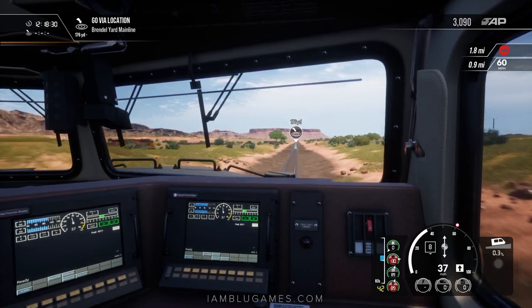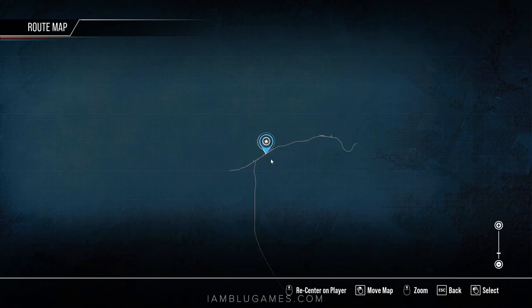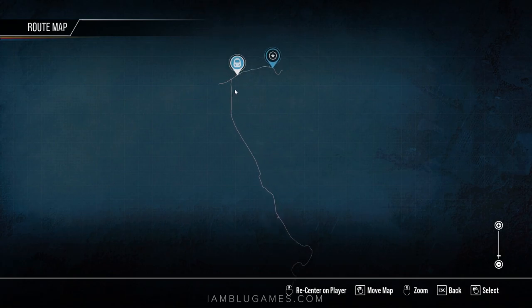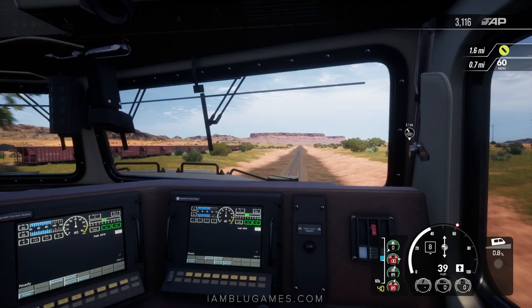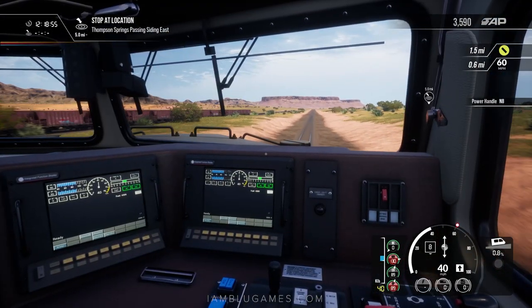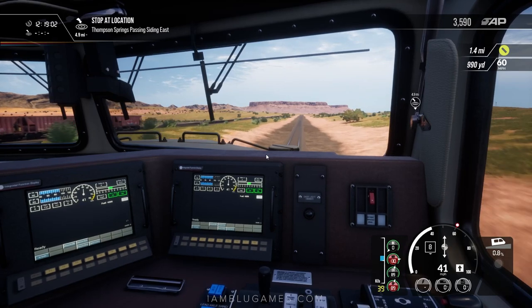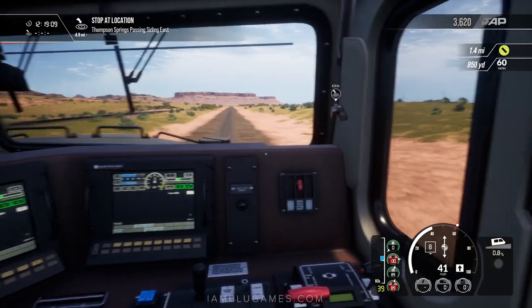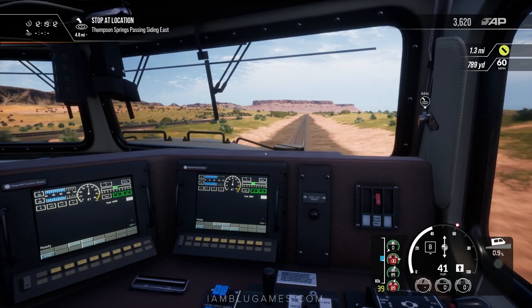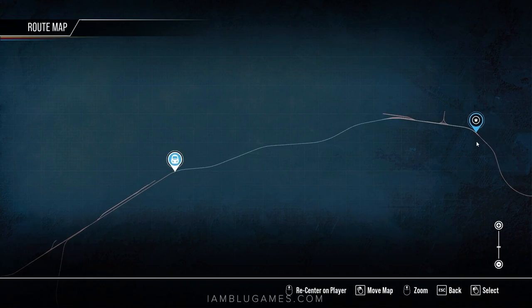We've been driving about 25 miles per hour throughout the majority of this leg. Looking at the route on the map, all of that southern section was around 25 miles per hour, which was the majority of the route. Until we get to this main line section, we finally get to go 60 miles per hour — super nice and very refreshing. Even at notch 8 on an uphill 0.8% gradient, we're just barely gaining speed. We're doing 40 miles per hour — that feels way better than 25. It's about a 5-mile shot down this main line section to our waypoint, maybe 7 miles end to end.